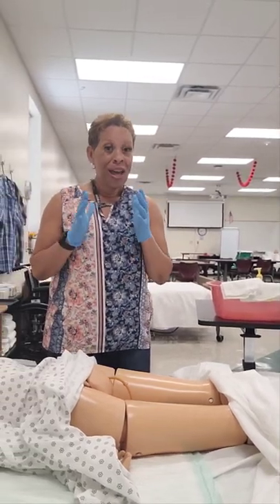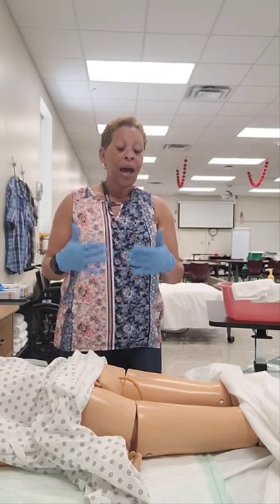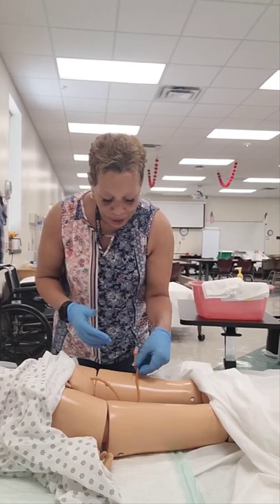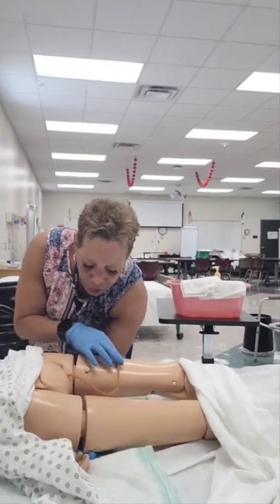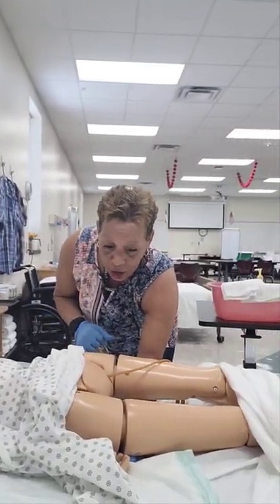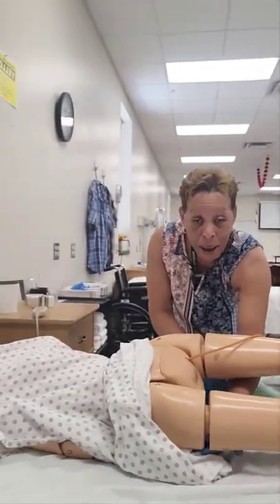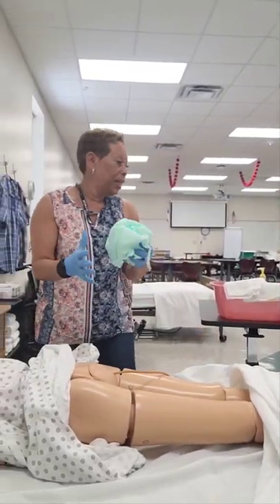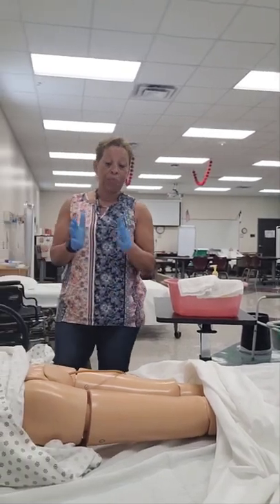The next step — the most commonly forgotten step — is removal of the linen protector. I remove it the same way I placed it. Mrs. Jones, on the count of three I'm going to raise your hips. I place the catheter aside so I won't snag it, place my arms underneath your thighs, and on the count of three — one, two, three — as I raise the hips I roll the chucks away from me and pull it toward me simultaneously, making sure it doesn't contact my clothing, then immediately dispose of it into the waste bin.